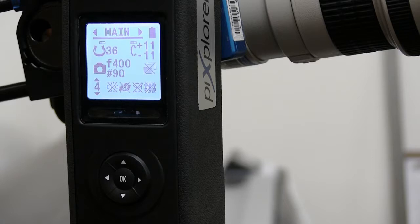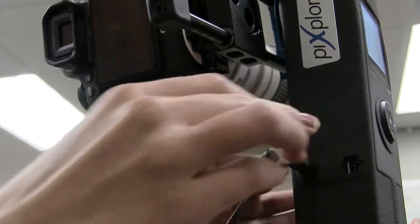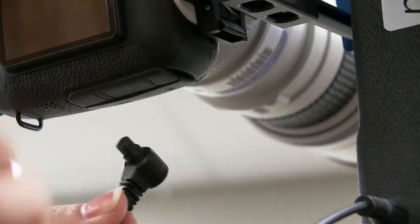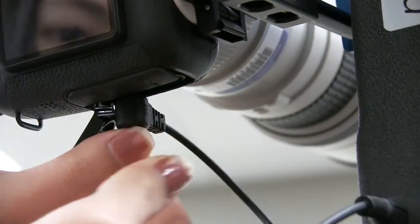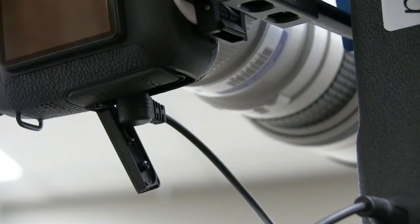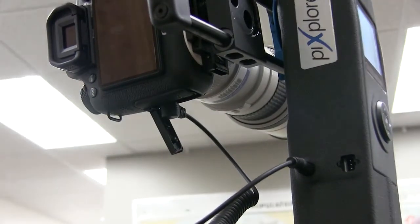We're almost ready to start taking pictures — we just need to connect the camera to the pano head electronically. We need that short curly cord, which should be in the case. Attach one end into the pano head, then go to the far side of the camera, peel back the rubber opening, and put the jack into the left side. Now the pano head can communicate to the camera exactly when to take pictures.